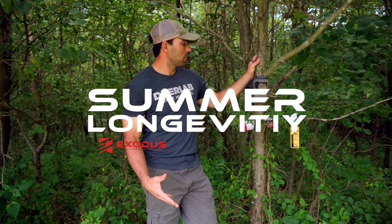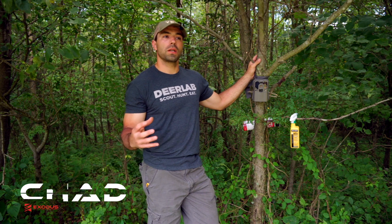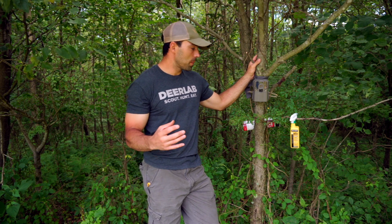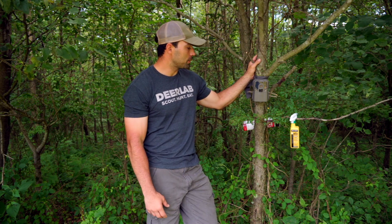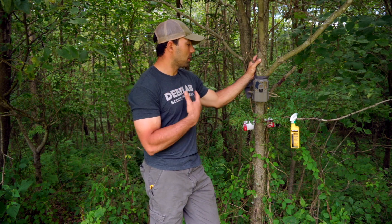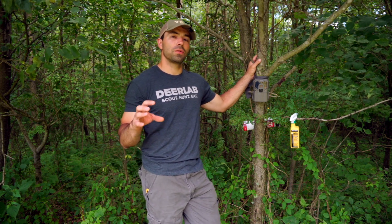When thinking about longevity of your trail cameras and trying to really get the most out of the lifespan of them, a lot of times we talk about different things we can do in the winter with harsh weather conditions and temperatures to make your cameras last longer, but in all reality, taking care of them during the summer is almost just as important. We're going to talk about a few tips and tactics we use to really extend the longevity of your trail cameras, and one of those is insect infestation and how to prevent it.